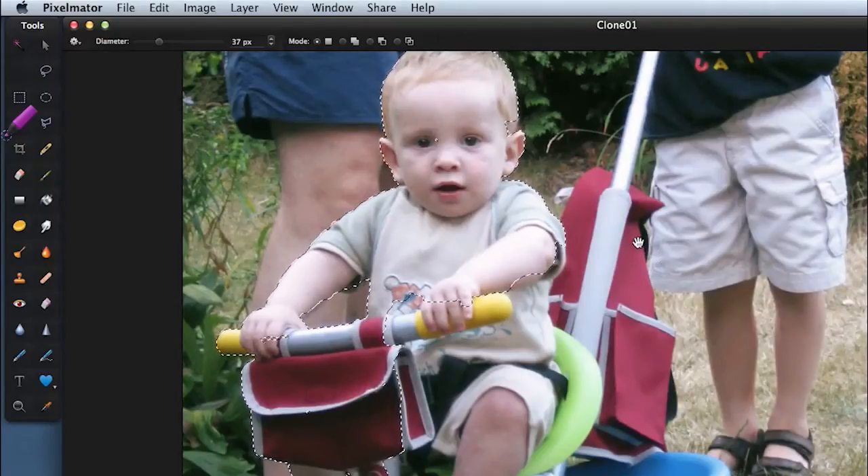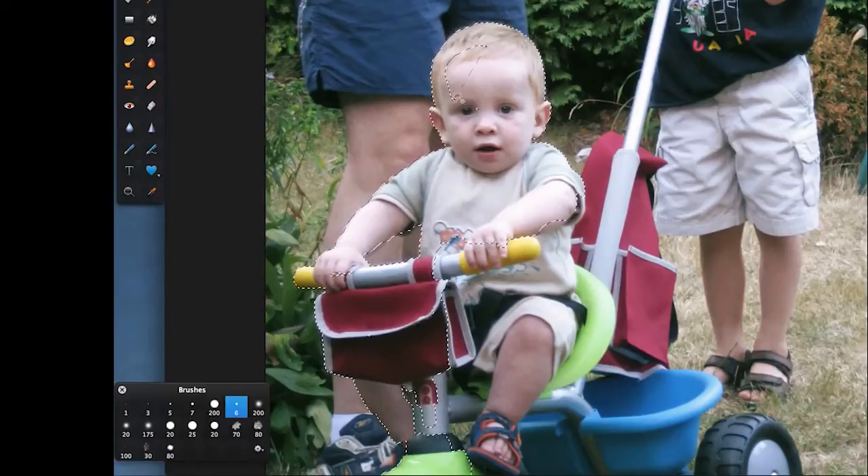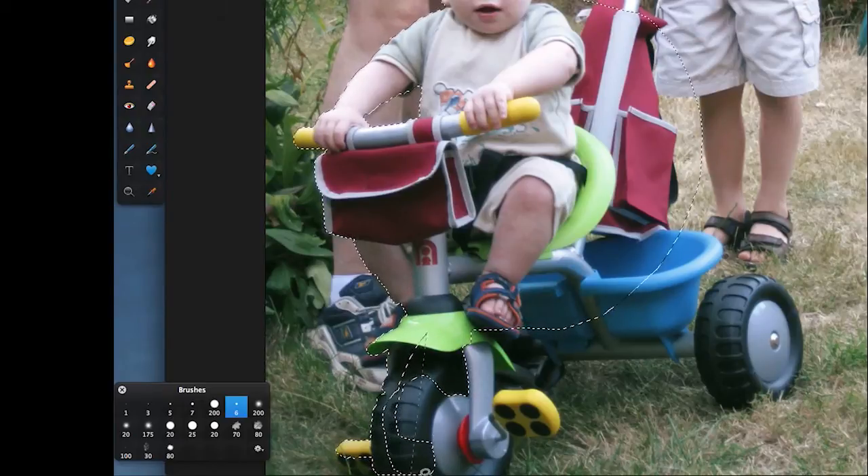I've got most of my outline selected — a little bit down here as well. Now I'm going to come to my lasso tool, hold down Shift, and trace all around the inside. No need to do anything around here as this area isn't really joining on to the area we want to clone out. Press Shift to get rid of a little bit more — in fact we can just take this whole part here around the outside, a little bit at the bottom, and down here — a little bit on the edge of the bike.